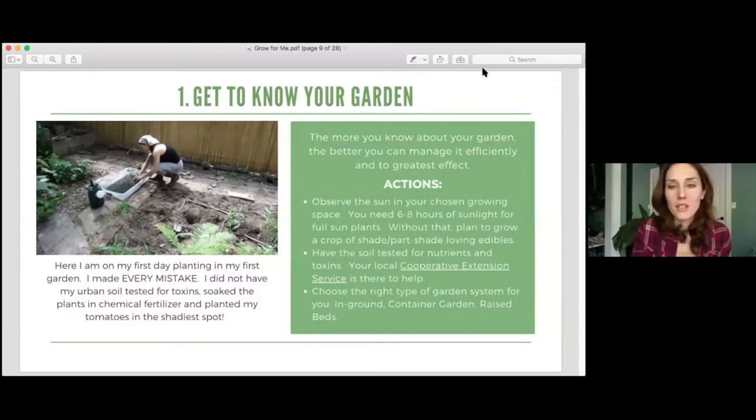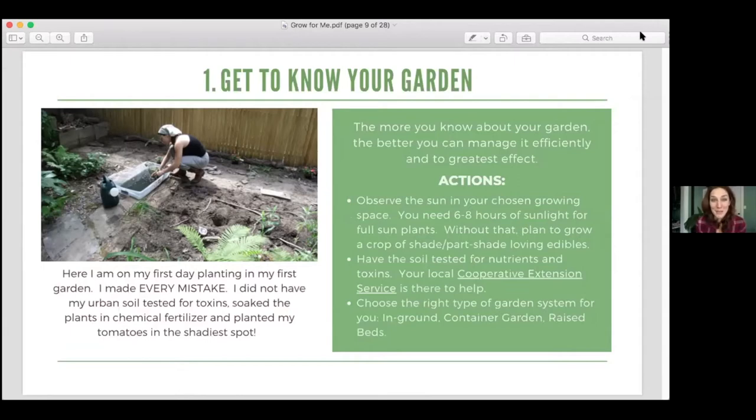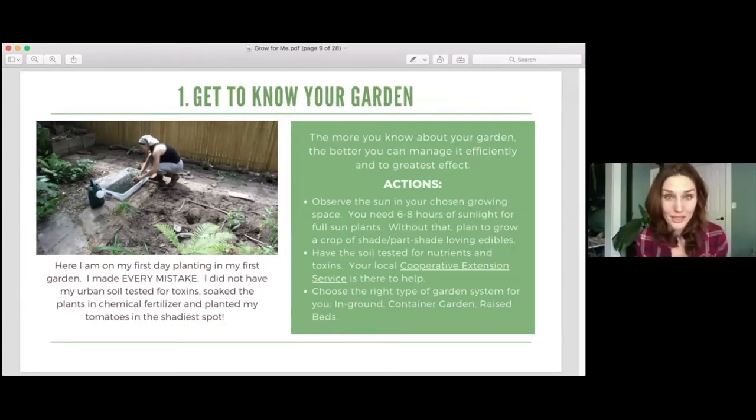Step number one: get to know your garden. The more you know about your garden, the better you can manage it efficiently and to greatest effect. The first thing to do is to get out there and observe your growing space — your patio, indoors, wherever. Where do you get great light? How many hours do you get that light for? For full sun vegetables, you want six to eight hours of light. For partial sun, you want three to six hours. Then have your soil tested by sending it to your local cooperative extension to find out if your soil has toxins and nutrient deficiencies.